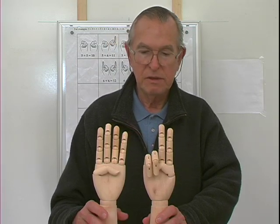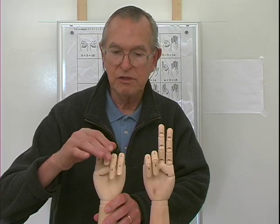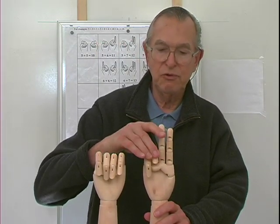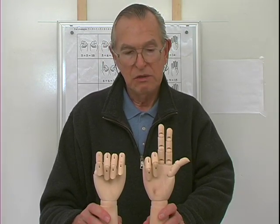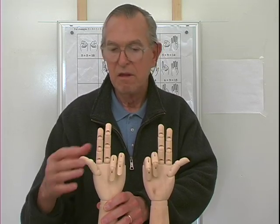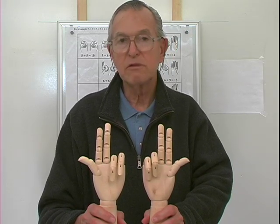Eight and eight. Again, we'll start with two closed fists, all fingers closed. This represents six, seven, and I have to bring that thumb up and keep these fingers closed. So I have three extended fingers on my right, and I'll count six, seven, and eight — three extended fingers on my left. Three and three is six, so eight and eight are sixteen.